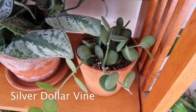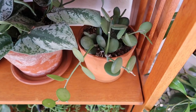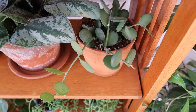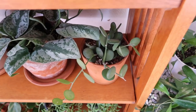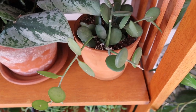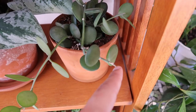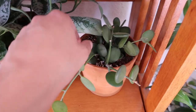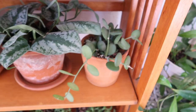This is my silver dollar plant and I just repotted it from the soil it originally came in because I feel like that soil wasn't really good for it. I also had a Hoya macrophylla that I bought, but it died — I think it's because the soil stayed soggy for too long and I didn't repot it. So I repotted the silver dollar in some really well-draining soil and hopefully it lives. It looks like it's doing alright now, but there's no new growth coming out. These are all dry stalks, but hopefully it'll grow. I love these little round circular leaves — they're so cute.